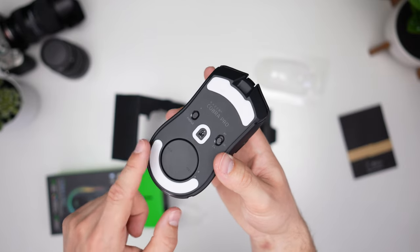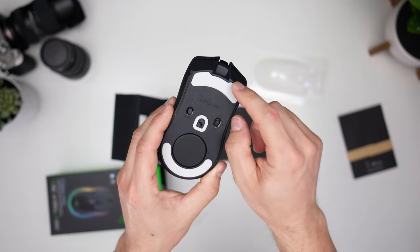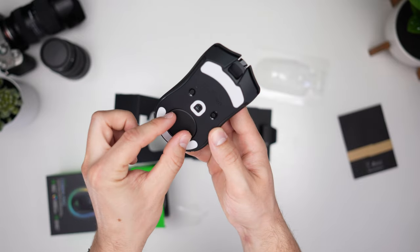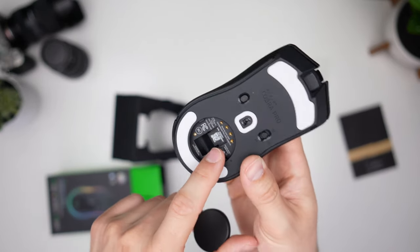Just like the Pulsar X2H, we're copying the Logitech G Pro X Superlight in this design with corners on the bottom skates, which is a good thing because it causes less drag. We'll have to see, but all the rounded corners around here should hopefully cause less drag.